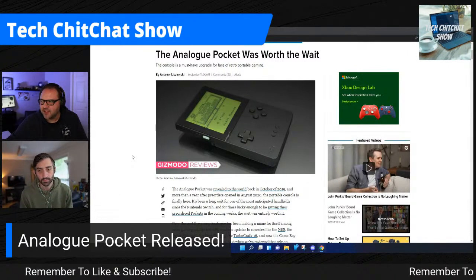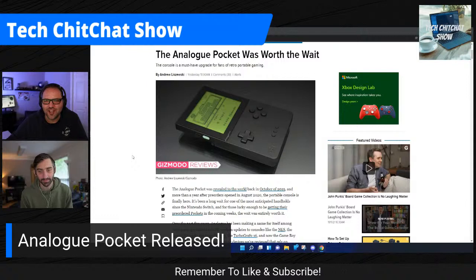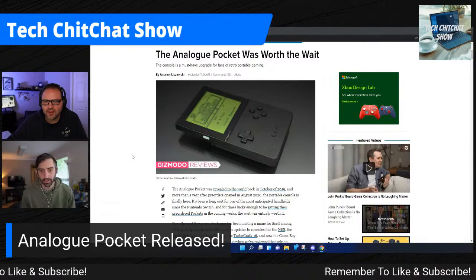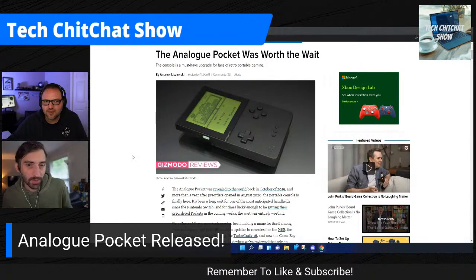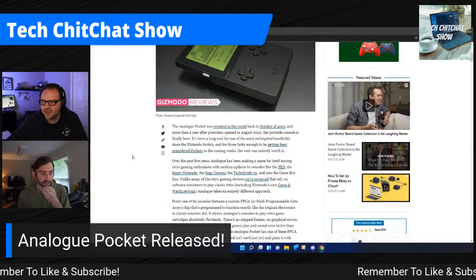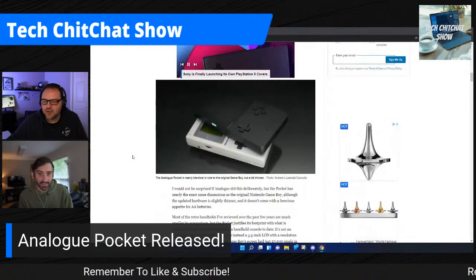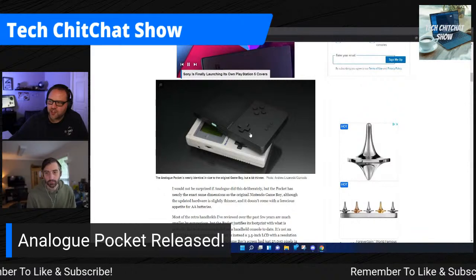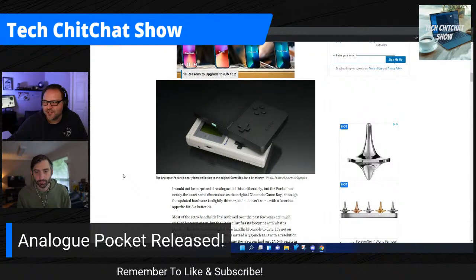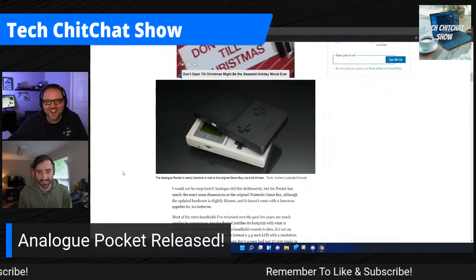It comes in a couple of different colors and looks very similar to the original Game Boy in shape. They seem to have tried to match a similar size, which is probably on purpose. Here's a picture of it on top of an original Game Boy — I should have pulled mine out, I have one or two of those kicking around.